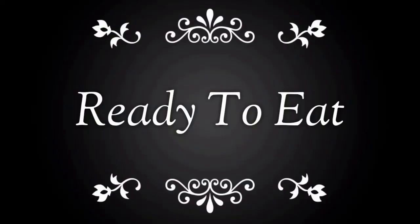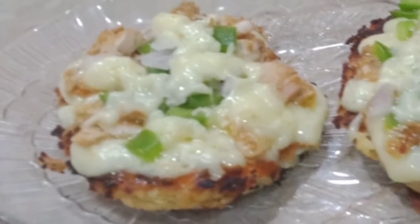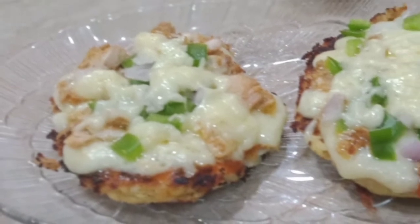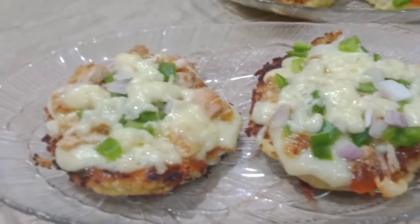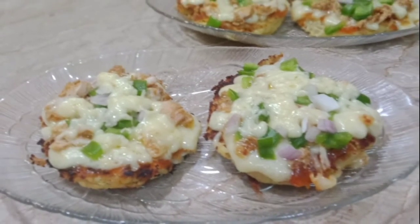It's ready to eat! I hope you like my recipe. Subscribe to my channel, like, comment, and share my video. Stay tuned with me — see you soon with a new recipe. Thank you for watching. Allah Hafiz!